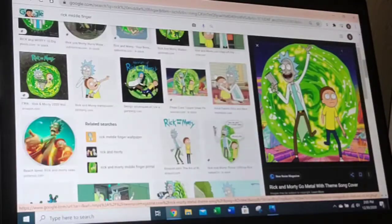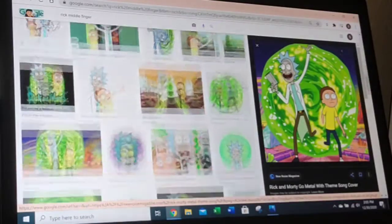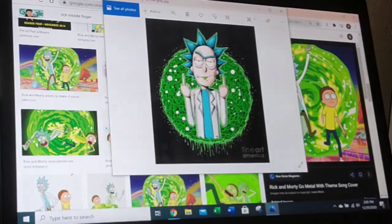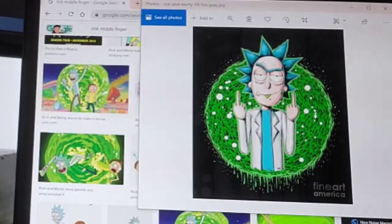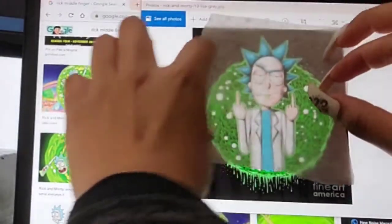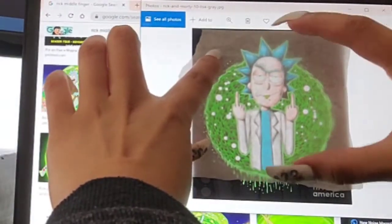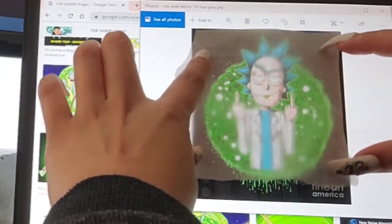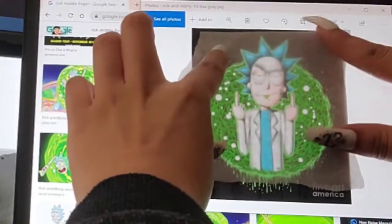Then you look online for whatever picture you want to do for that project. This is for my friend and she really likes Rick and Morty, so I selected this picture for her. Once you have the picture and you have your paper, you just hold it right up against it. This is actually the perfect size that I want to do since my paper fits perfectly with the picture.